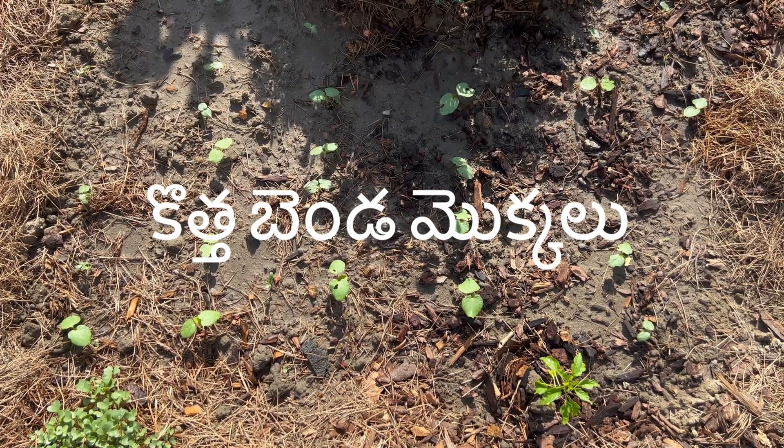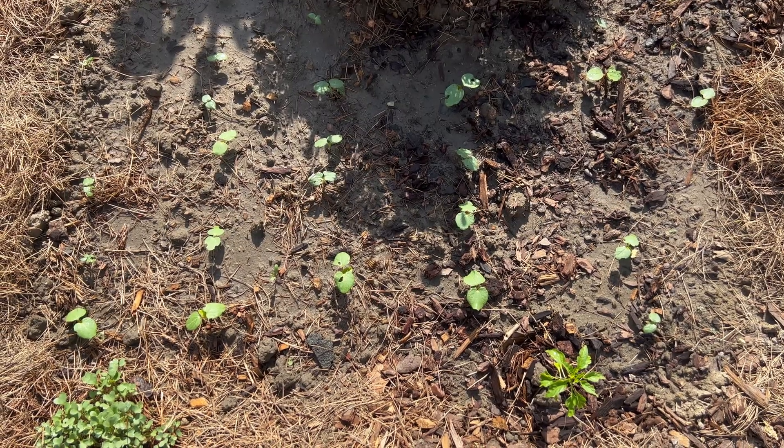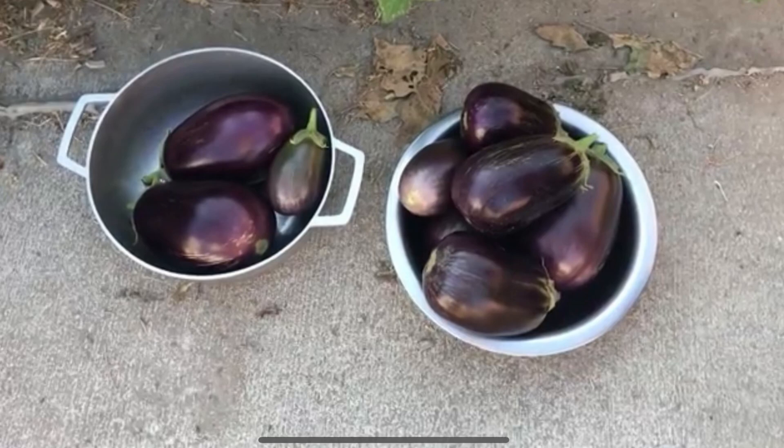Let's get started. I am very happy to see you in this video. If you are interested in this video, you will be interested in your garden.